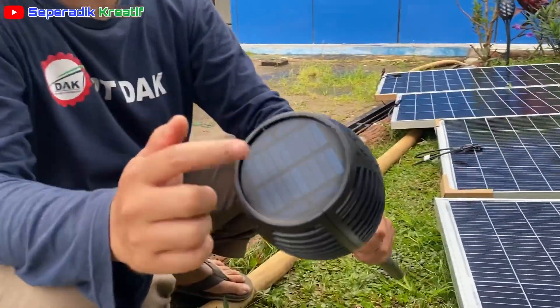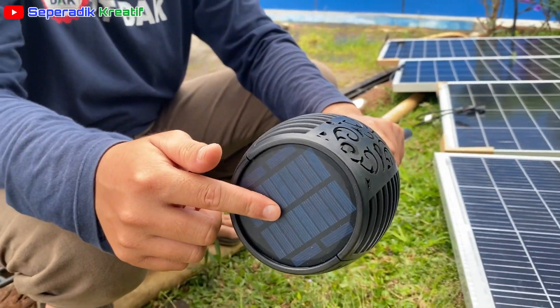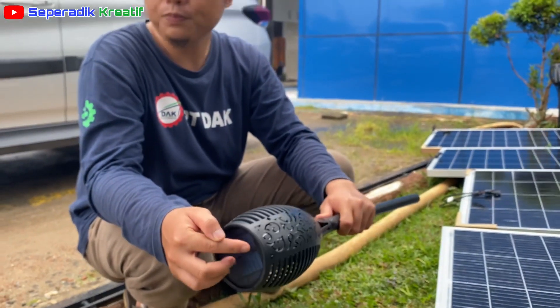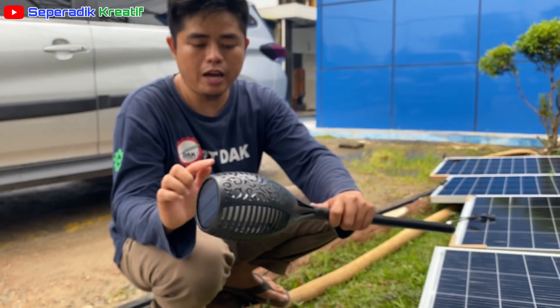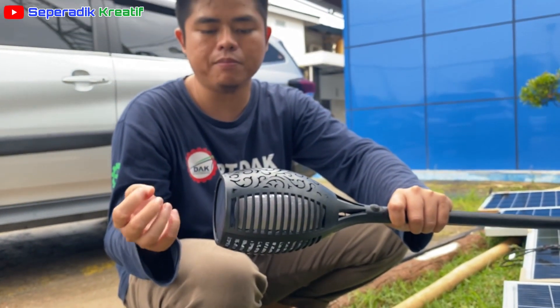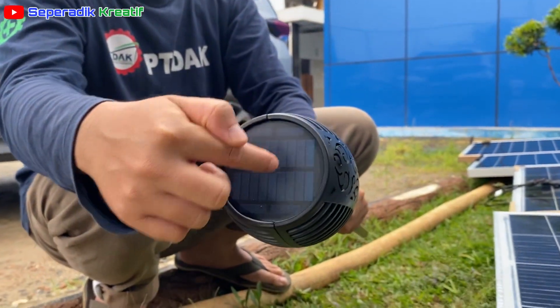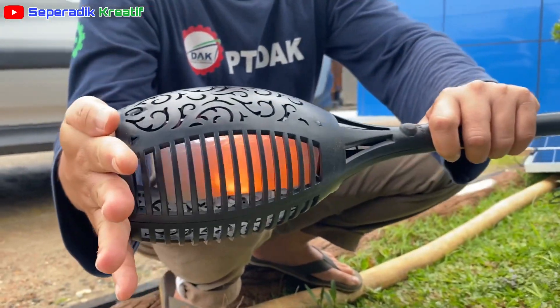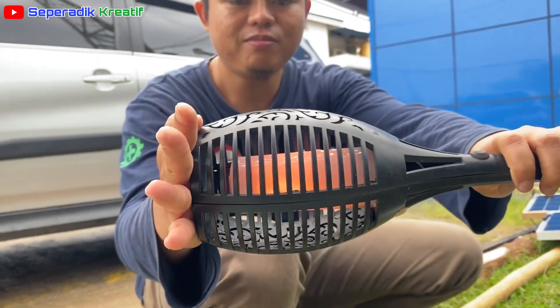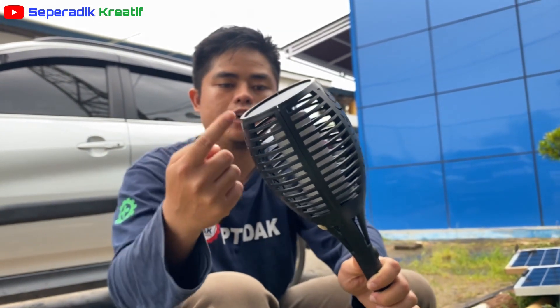Lampu ini sudah dilengkapi sistem LDR. LDR akan membuat lampunya menyala ketika cahayanya gelap atau malam. Saya coba tutup sensornya — ada di sekitaran sini, dekat panel surya nya — saya tutup seperti ini, maka lampunya nyala. Keren! Tapi ketika terang, kondisi siang terang, dia akan mati.